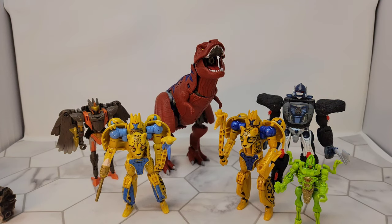That is Kingdom Cheetor, one of the Beast Wars figures brought back. Hopefully we see a lot more of the Beast Wars figures — I'm hoping to see some Transmetals. That would be really cool. I actually like Transmetal Cheetor.